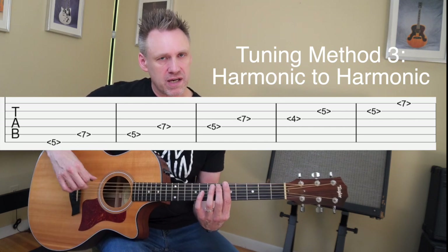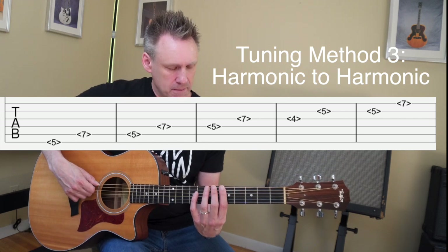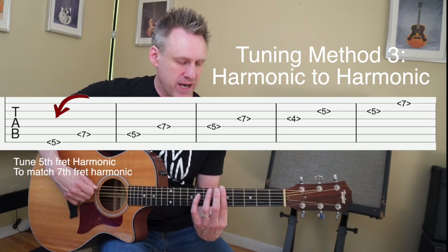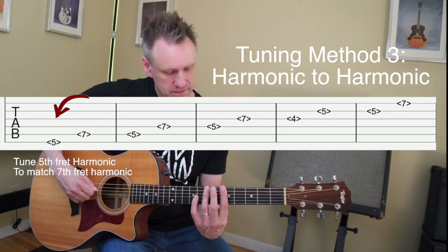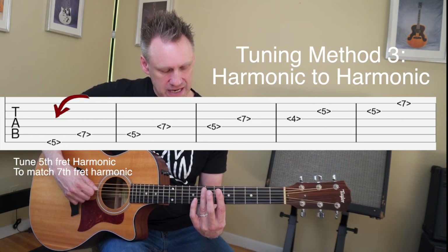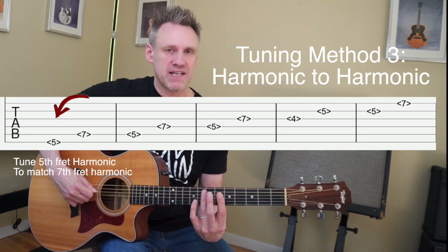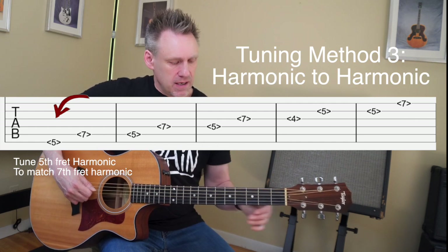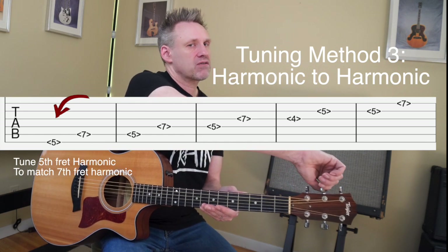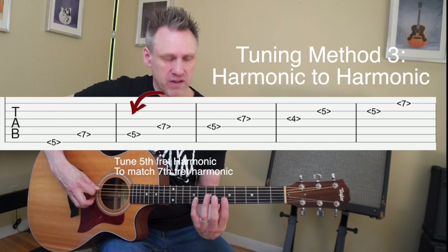Our third and final way of tuning the guitar by ear is to use harmonic to harmonic. This can be a bit tricky because we're playing harmonics for both of the notes we're tuning. We're going to barely press the fifth metal part of the sixth string to play that note — which is an E note — and we're going to play the seventh fret of the fifth string. Reach over to the fifth string and turn it away from you to raise it or towards you to lower it.